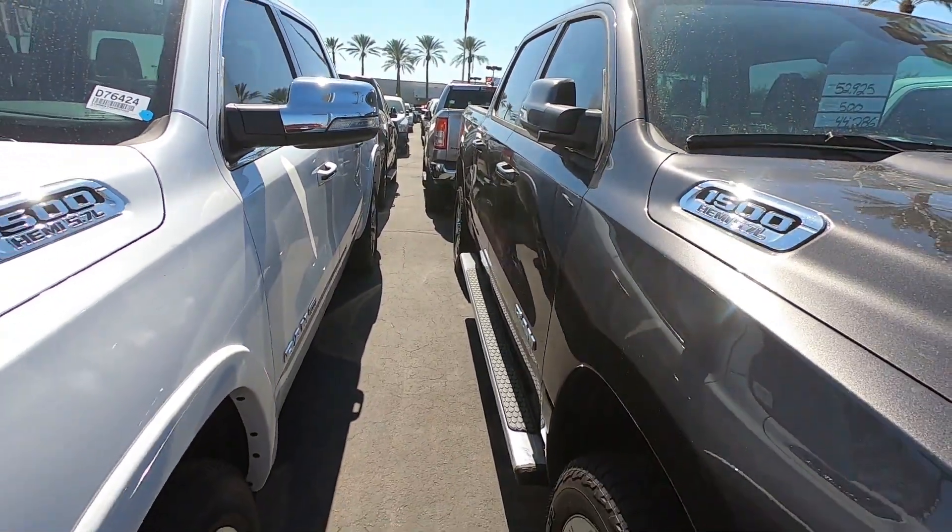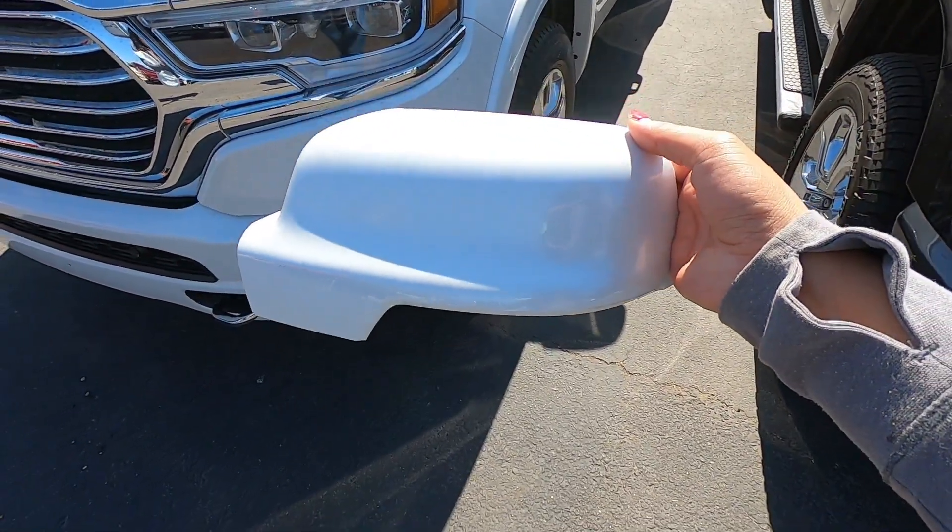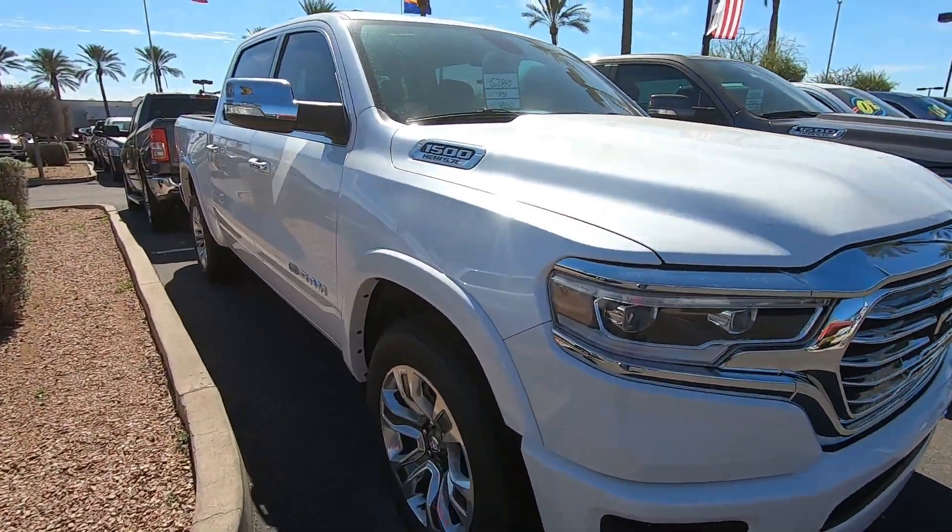We had our truck at the dealership to install the mirror covers, but they accidentally broke the glass — at no cost to me. Just be careful when installing.